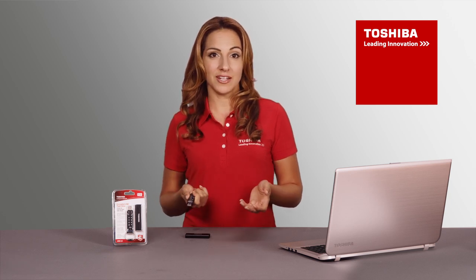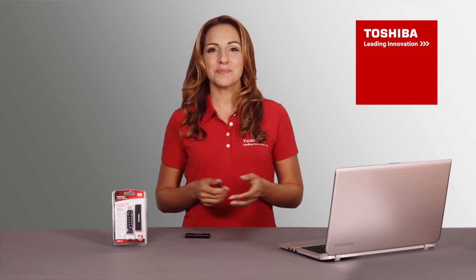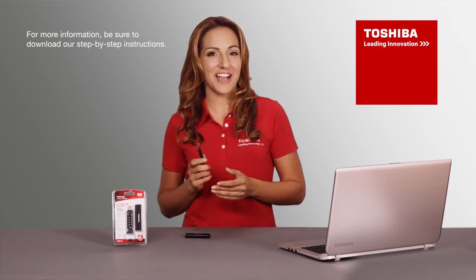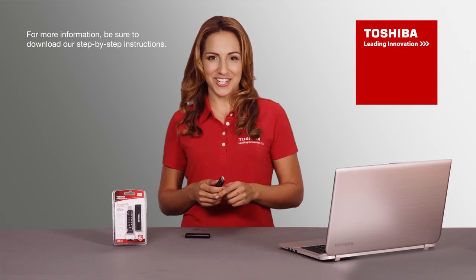In a corporate environment it is also possible to set an admin PIN. For instructions on that, please refer to the full user manual. We hope you enjoy your Toshiba encrypted USB flash drive. For more information refer to your user manual and be sure to check out our other videos.